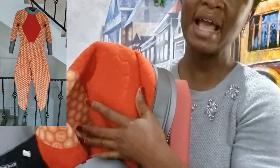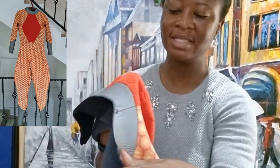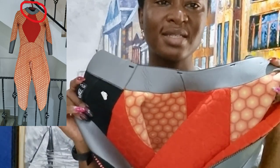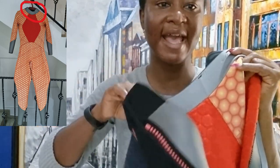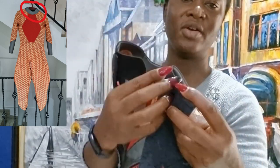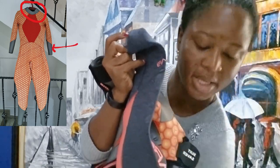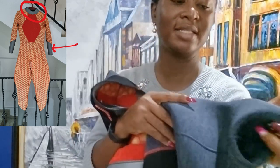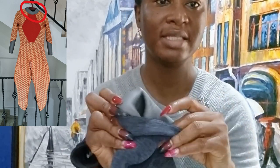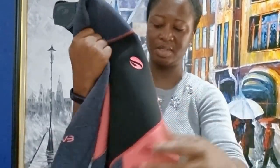From the inside it has this really fluffy, foamy feel. It also has like a rubber seal at the neck and also at the zip line, and the same seal comes at the sleeves and also at the legs.